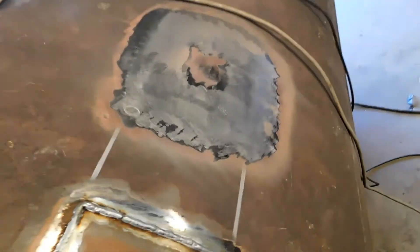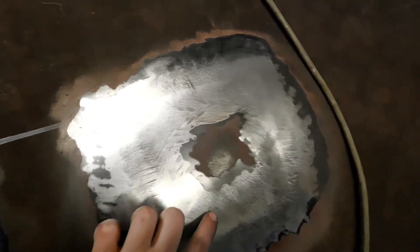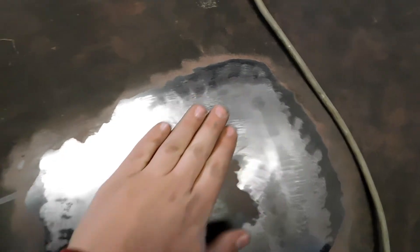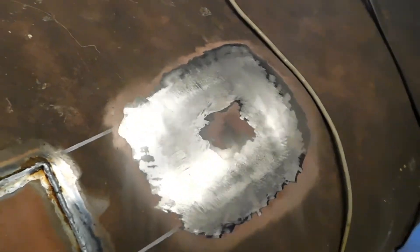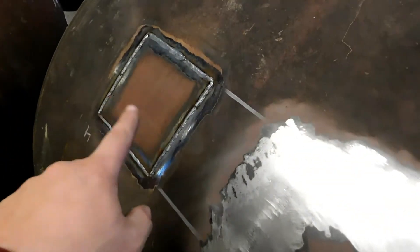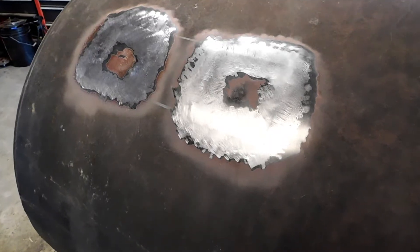Here you can see one of the patches in — I want to get a video of this for a side-by-side comparison. This one still needs the weld ground down. It looks a bit odd in the camera because of the way light bounces off it, but it's got a nice glassy look. You can just barely see when the light catches it right where the weld is — just some coloration in the metal, but absolutely no ridge. Probably hit this with a little bit of filler, sand over it once or twice, and you won't be able to tell it ever had a patch.